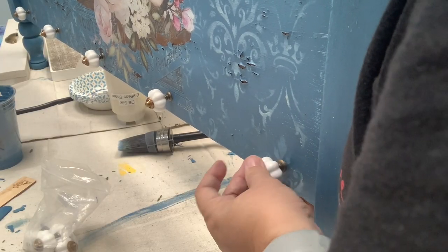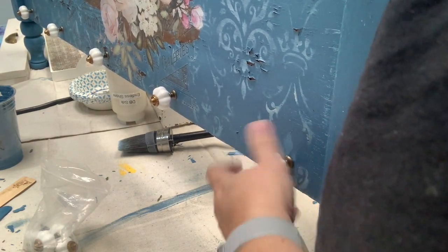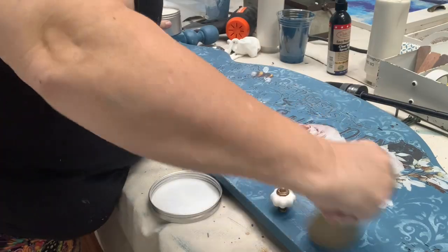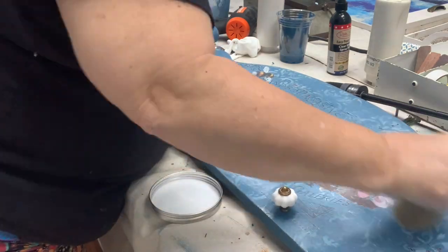Now I finally get to add all of my little knobs and this is where I should be done, except it seems like I'm never really done with a project — I was still feeling like it was missing just a little something. I decided everything was still looking way too clean for me, and so it was time to go in and start adding some waxes.